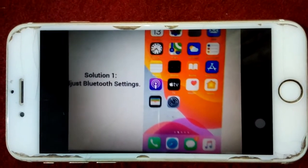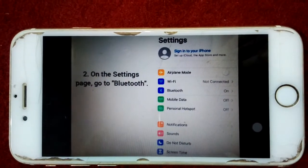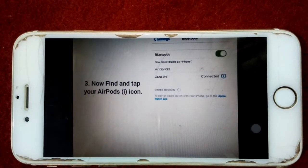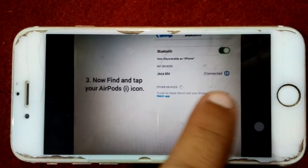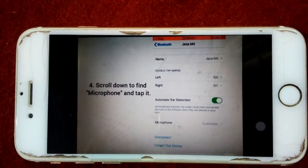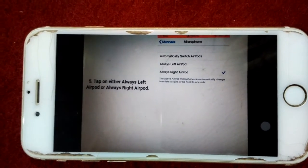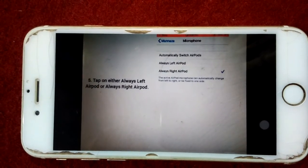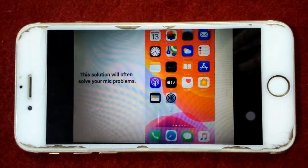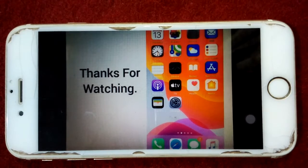Solution number one: adjust Bluetooth in Settings. Open the Settings app, then tap on Bluetooth. In Bluetooth, find your EarPods and tap on the 'i' symbol. Now scroll down and find Microphone, then tap on it. In the Microphone page, select 'Always Right EarPods.' That's it — this solution will often solve your mic problem.